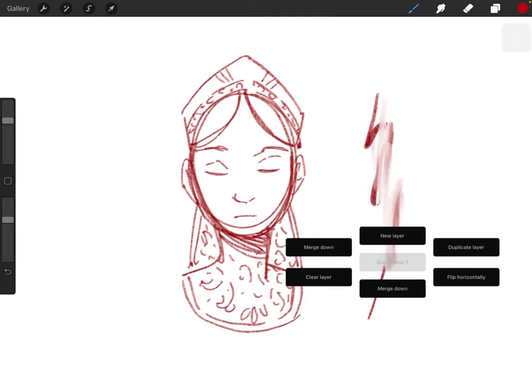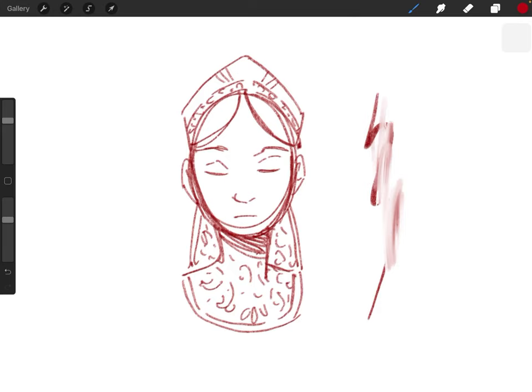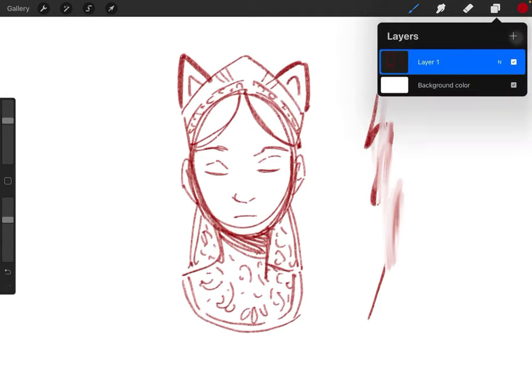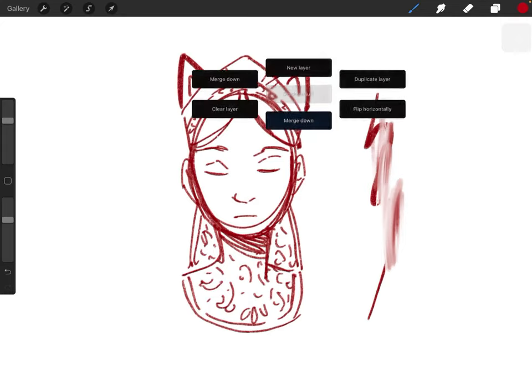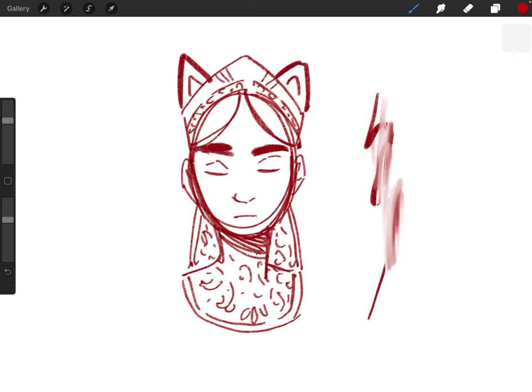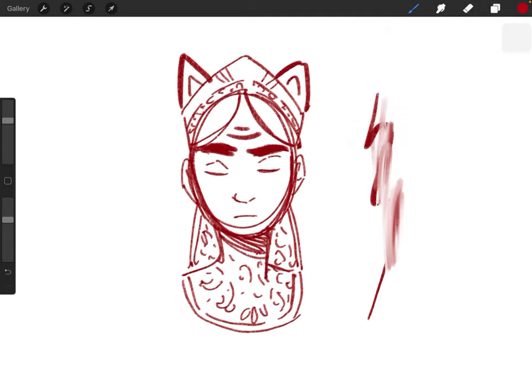For instance, you can use the quick menu to set a new layer. In the layers tab, if you hit L, you can see there's a new layer there. I can add cat ears on top of her headdress. I want that to be one layer, so I'll hit merge down. I can duplicate it because I want everything darker, then merge down again, add a new layer, make her eyebrows thicker, and merge down again. I just use that stuff a lot.